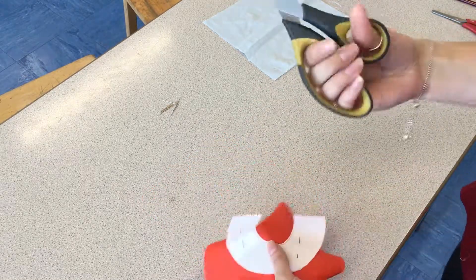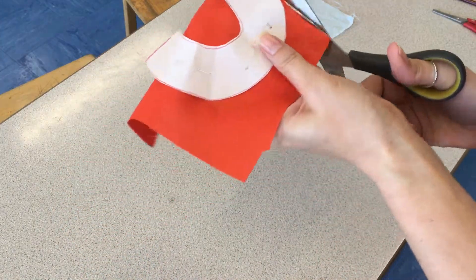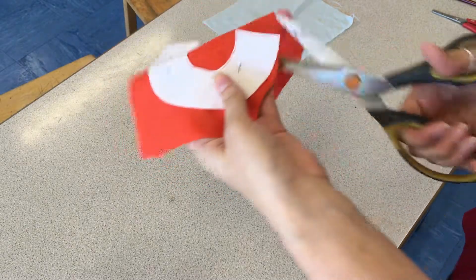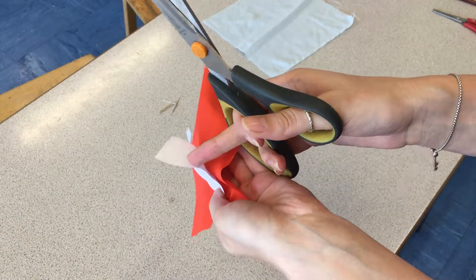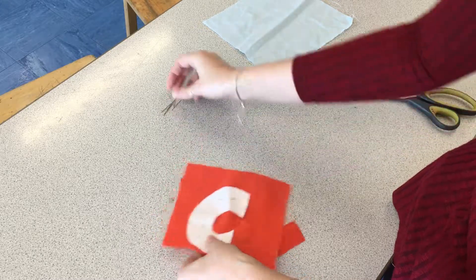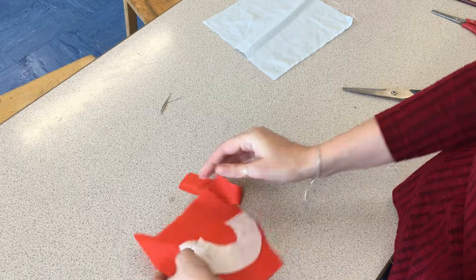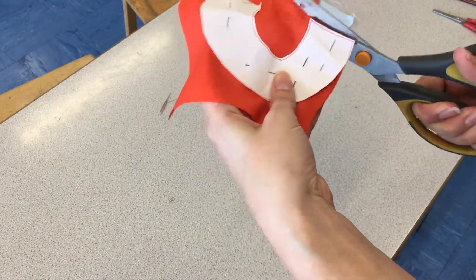Once you've done that stage, you're then going to get your fabric scissors and carefully start to cut around your shape. If once you've started cutting you feel like your pins aren't actually securing the paper or the shape, stop and add some more pins — because the more secure the paper, the easier it is to cut an accurate shape. Then carry on cutting your shape.